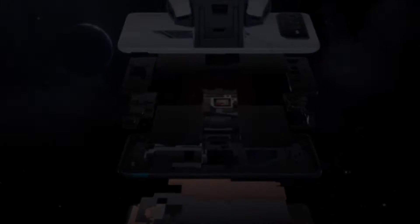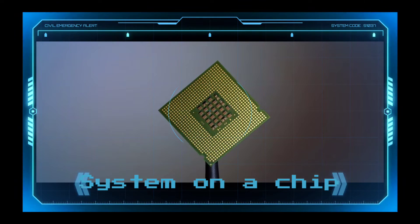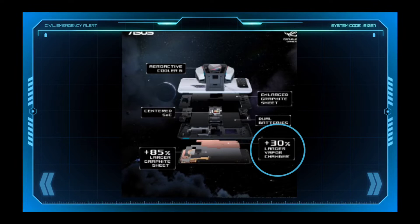Do you know that a special SOC chip is installed in the thermal electric cooler? You should know what SOC is. SOC stands for System on a Chip, which is a silicon chip. The GPU is inside this silicon chip, which can manage power and circuits wirelessly. Also, a vapor chamber is installed in this AeroActive Cooler by the engineers.